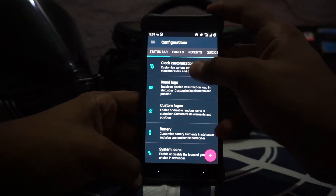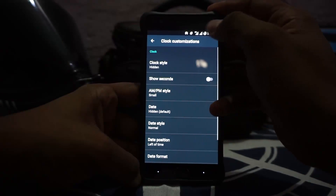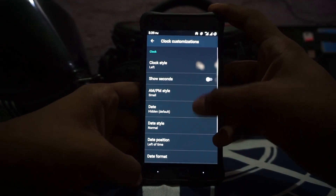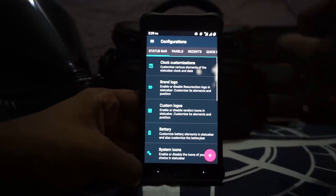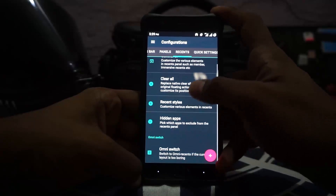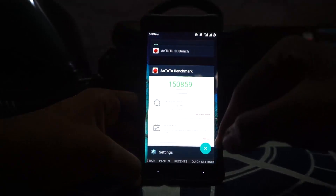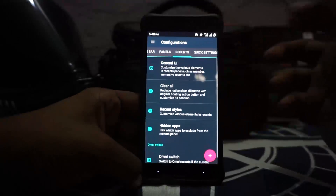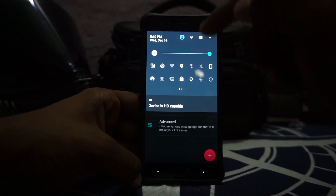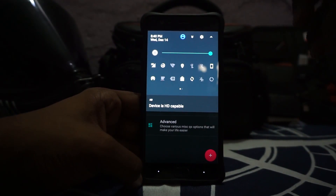Clock style hidden does not work — that was pointed out by a person in the forum, so that is one issue I found. Panels can be customized; the recents panel can be customized to OmniSwitch or the normal UI with the close button. Quick tiles can be customized to whatever layout you prefer. I really like this layout a lot because it gives me most of the stuff I need.